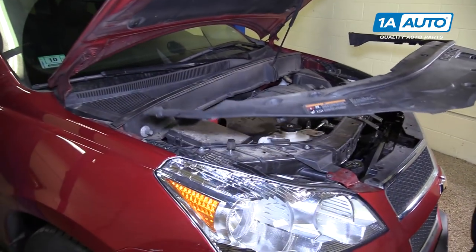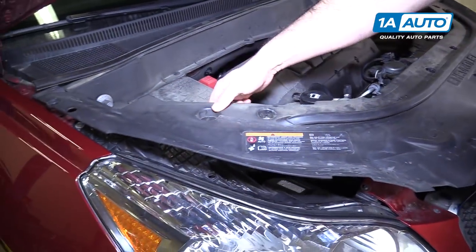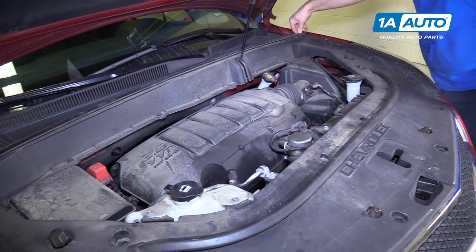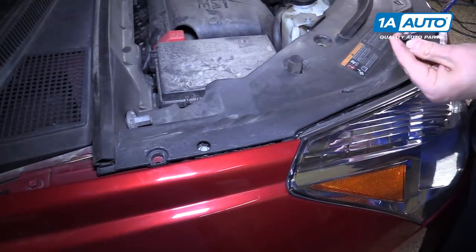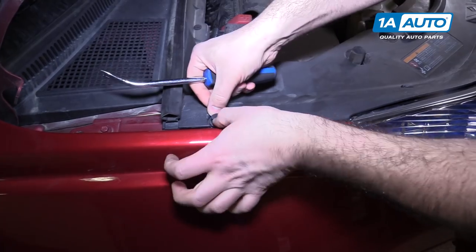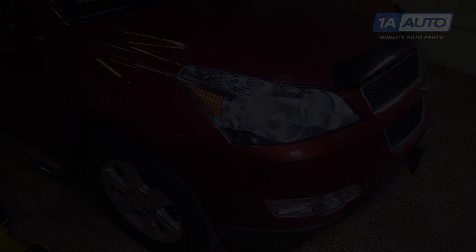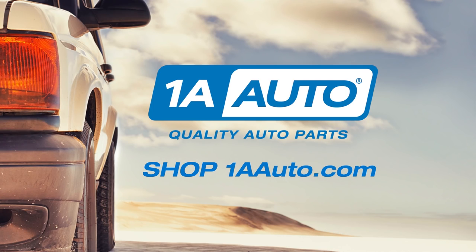Install the upper cover in the engine compartment. Slide it under that ground point; it's going to go over these rubber mounts here on both sides, and go under this weather strip — same thing for both sides. Reinstall all the push clips — it's easier to push the clips in if you pull out the center part first. Close your hood. Visit us at 1AAuto.com for quality auto parts, fast and free shipping, and the best customer service in the industry.